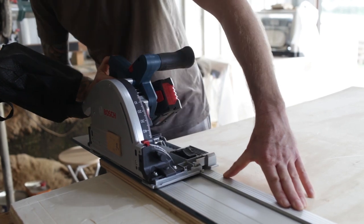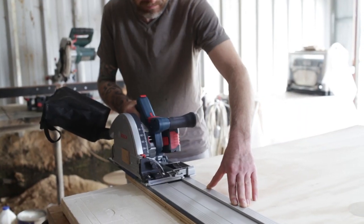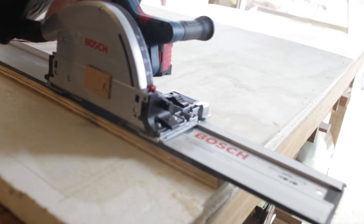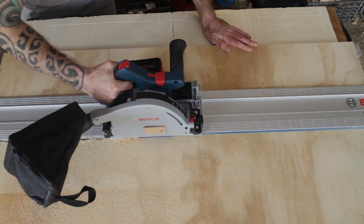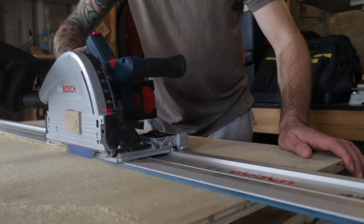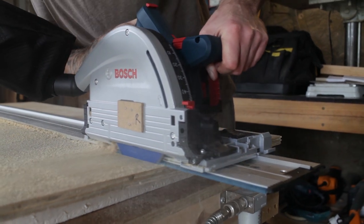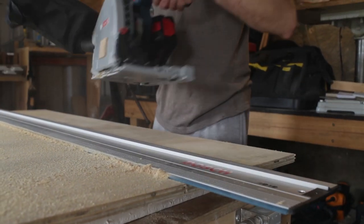I've got a few more of those cuts to do — I'm not going to bore you with those because it's very repetitive. I'll build the shelves — and again that's not so much to do with the tool review. When it's finished I'll show you and we'll run through a summary.